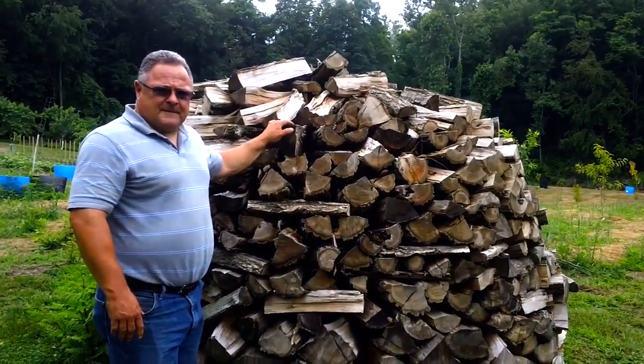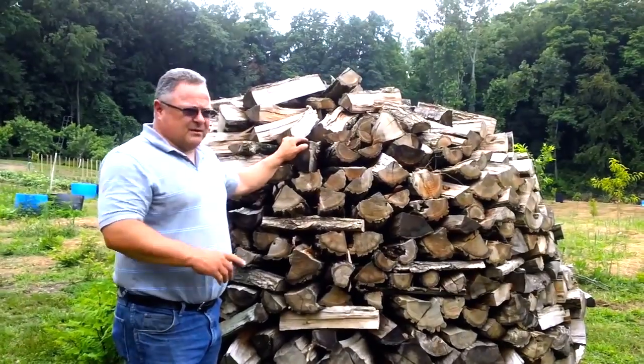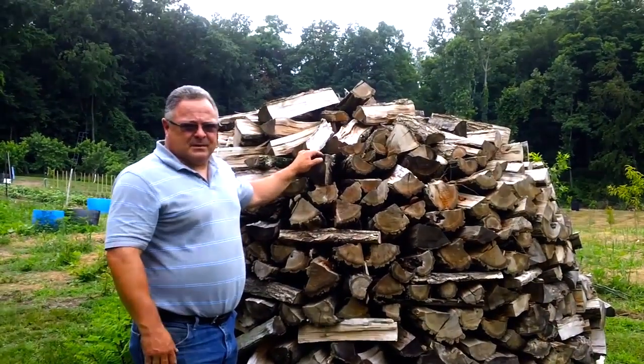And you don't have to cover it at all? No, we don't cover it. I tried one stack last year with a tarp over it, just leaving the center cut open, and it didn't make any difference — everything measured the same.